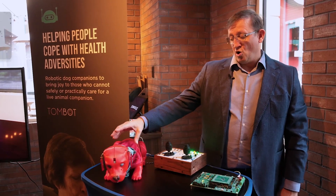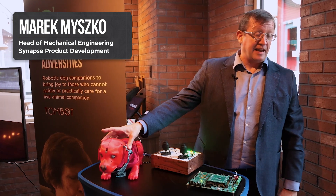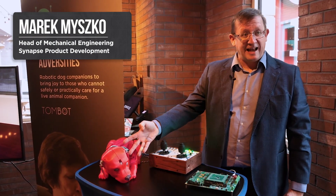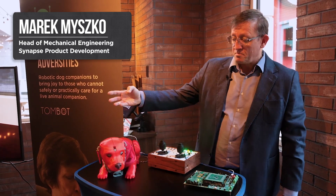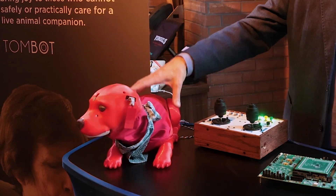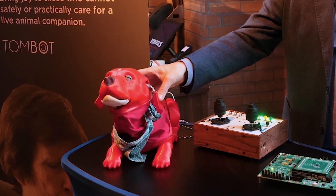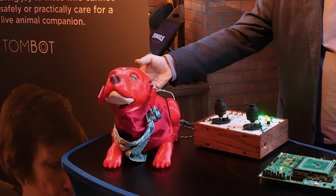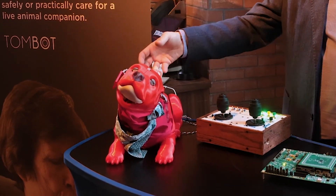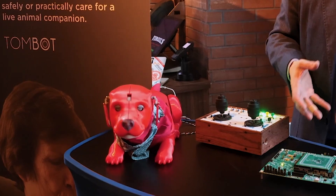One of the biggest challenges was redesigning the neck and the head interface to achieve this particular position — the classical dog sleep position. On top of that, reducing the number of actuators within the body to actually achieve those positions is key. Actuators are a source of reliability issues and a source of controllability issues.